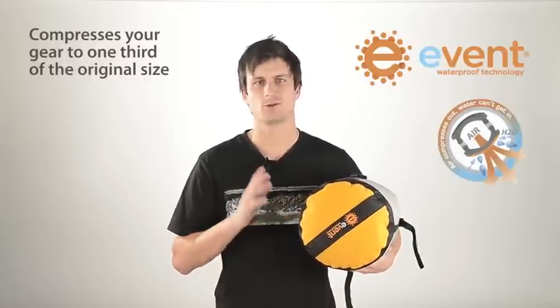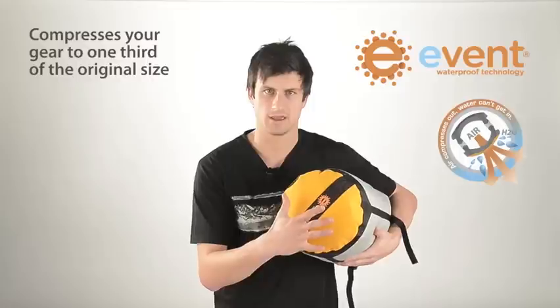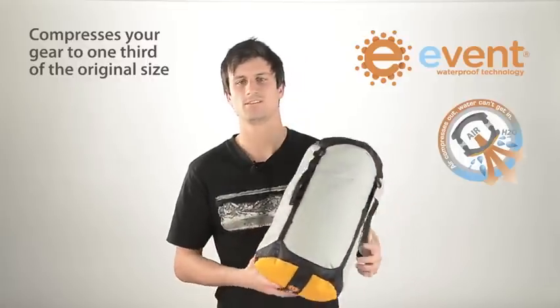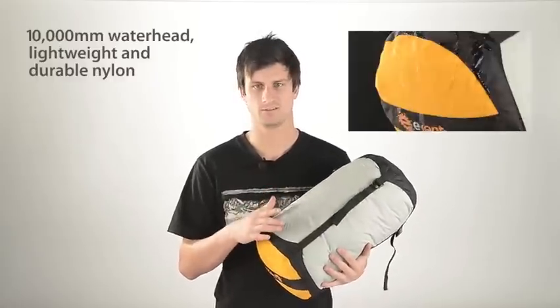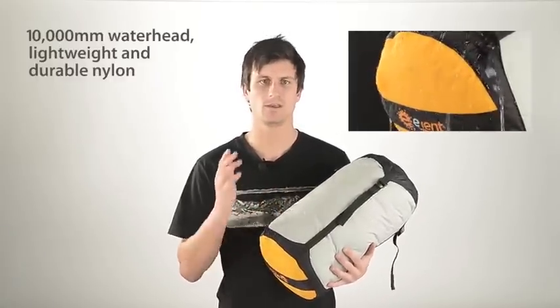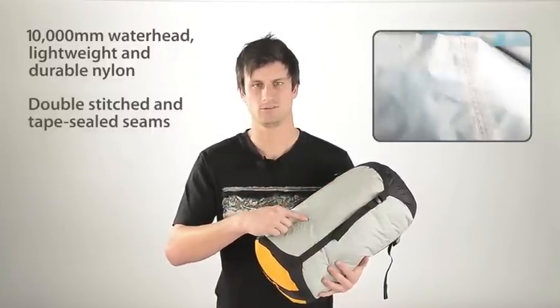The EVENT fabric on the base is totally waterproof and highly breathable. You can feel the air coming out. This allows you to compress the air out while not allowing water in. The bag is constructed from 10,000mm water head, lightweight and durable nylon fabric with double-stitched and tape-sealed seams.